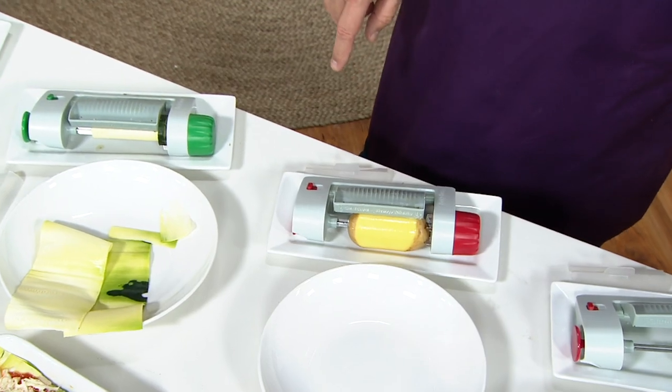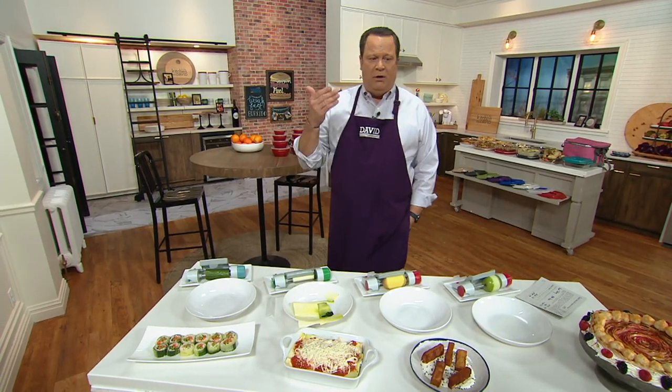Now Chef Jeremy Parker is going to join us live in a moment, but he put together a tape so you could better understand what this cutter is and how it works so easily. Let's take a look and listen and then we'll welcome him in live.